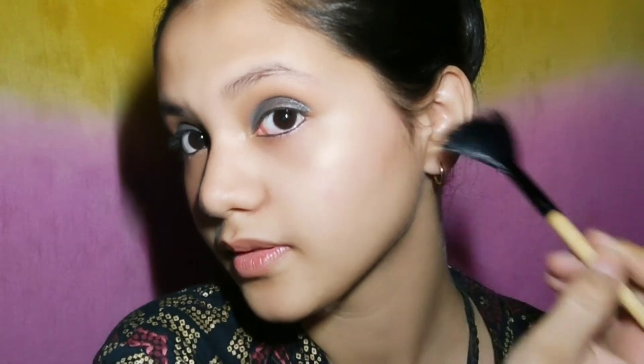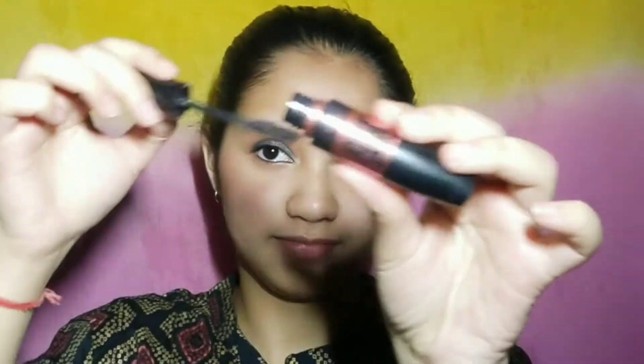I have used a makeup setting spray so that everything will be set properly. Now I have used the Maybelline Hypogal mascara and I will apply it on my lashes.